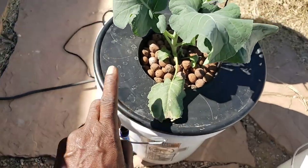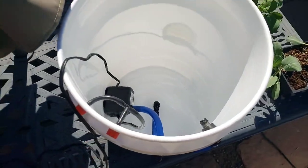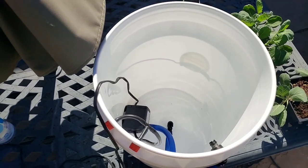So what we're going to do is take this broccolini and transfer it over to our new system. I'll turn it on and we'll see how that goes — give me a moment.